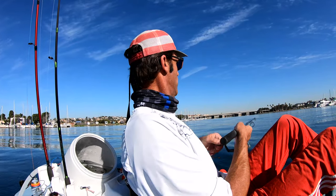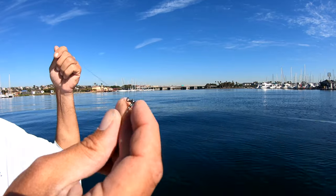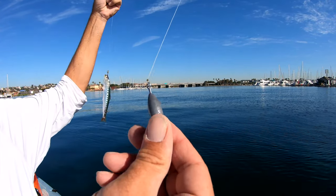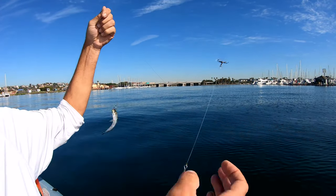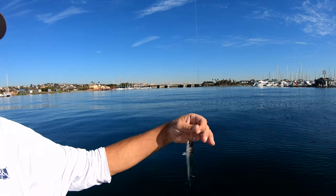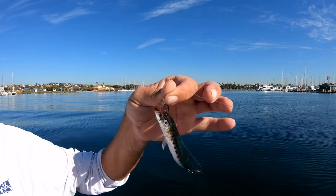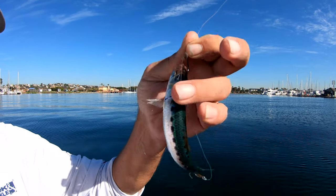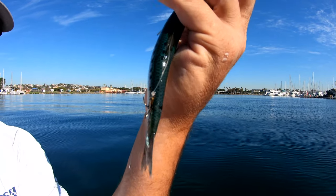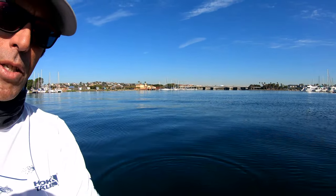Three-way swivel, mainline, a little one-ounce weight, about a two-and-a-half to three-foot leader with a J hook to a Carolina keeper, and then a trap hook — treble hook — at the end.